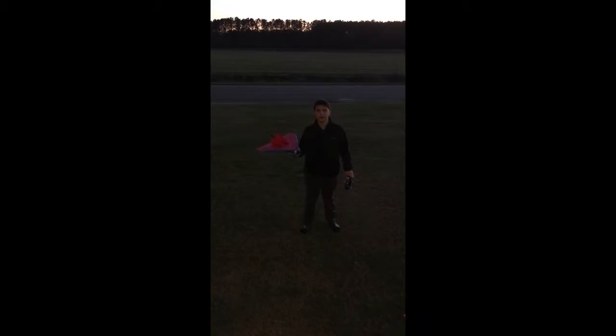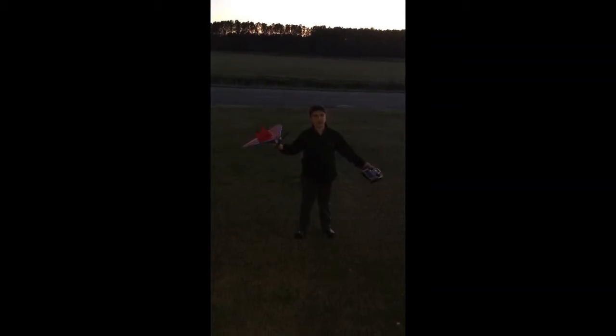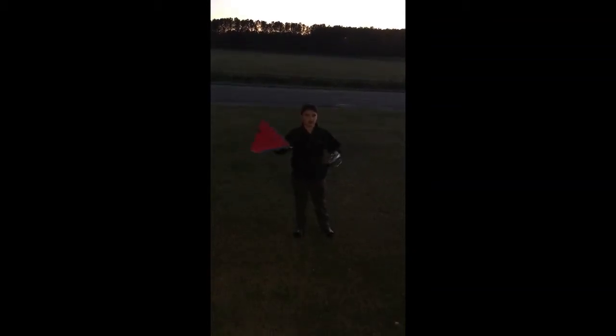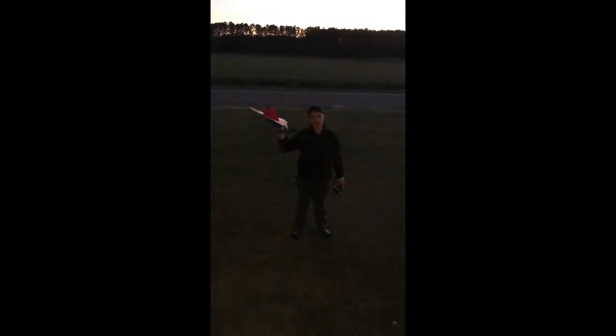The cool thing about it — if you build it, that means you know how to fix it easier. I was flying it just now, crashed it, and I changed the servo in less than 3 minutes. If you buy a plane, the servos are integrated inside, you have to open it up. It's hard. So I made this one.